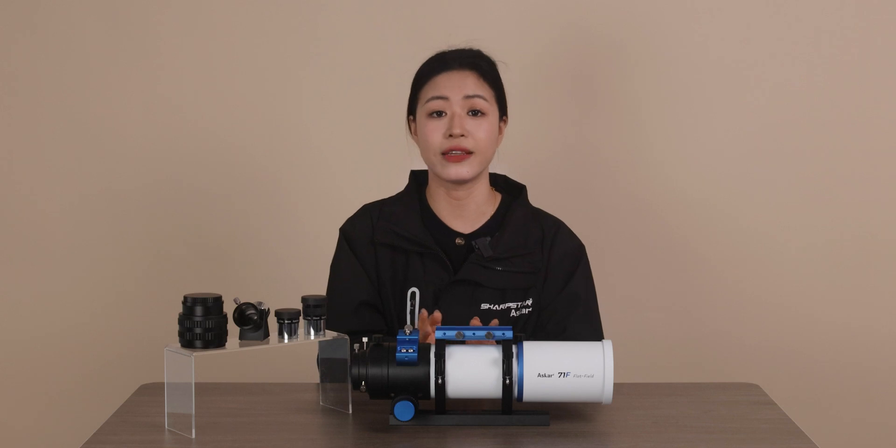Due to the self-flat-field design, users do not need to purchase additional flatteners and there is no need to calculate a detailed back-focus distance when shooting. Within the specific maximum connection range, the OTA can be directly used once it is in focus.